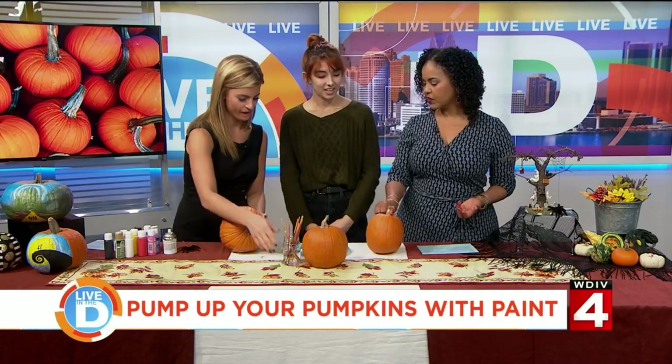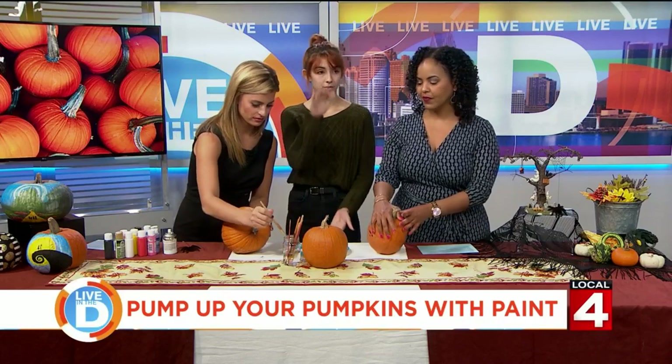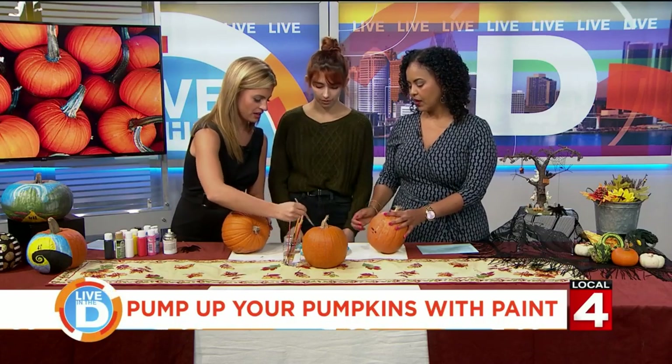Does the kind of pumpkin matter? It doesn't matter. You can paint it on any pumpkin — the tall ones, skinny ones, whatever you want.